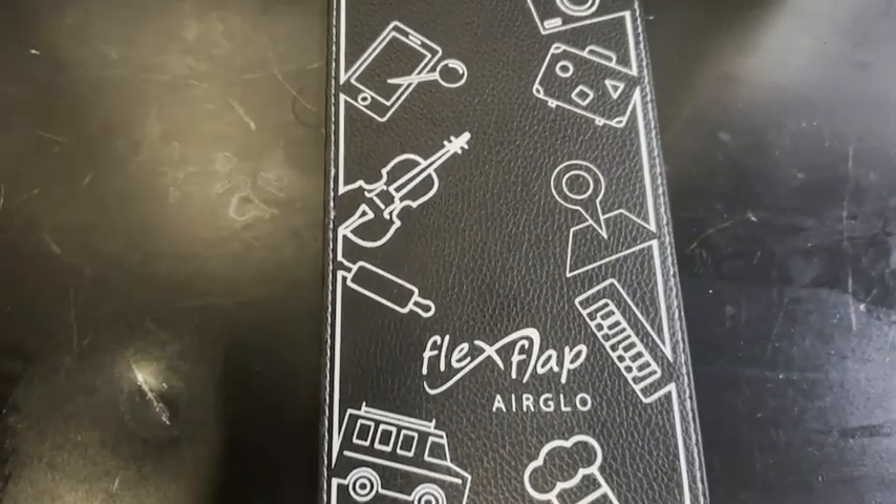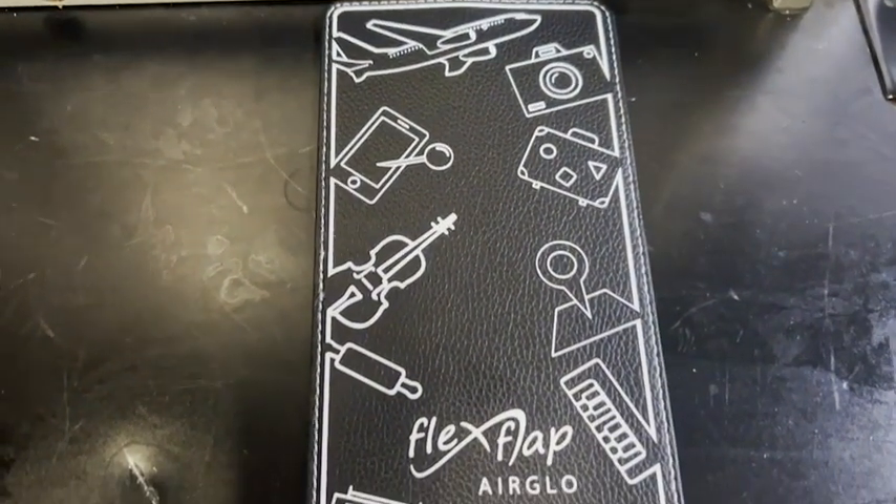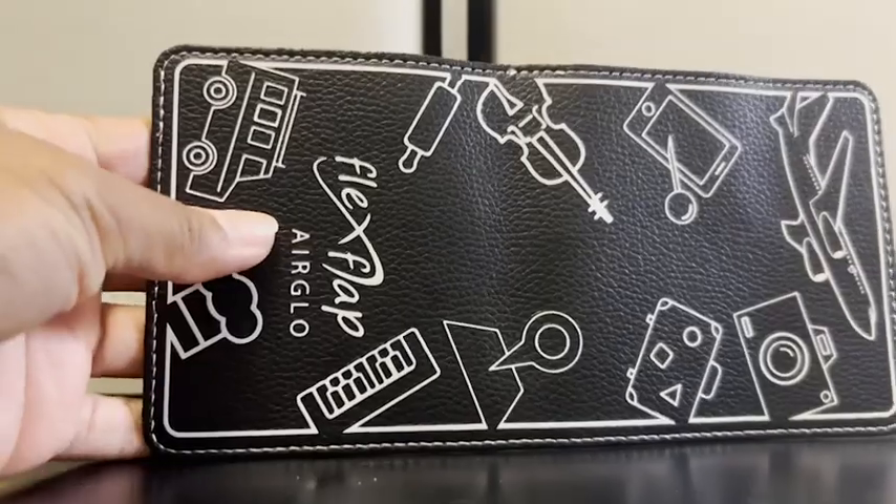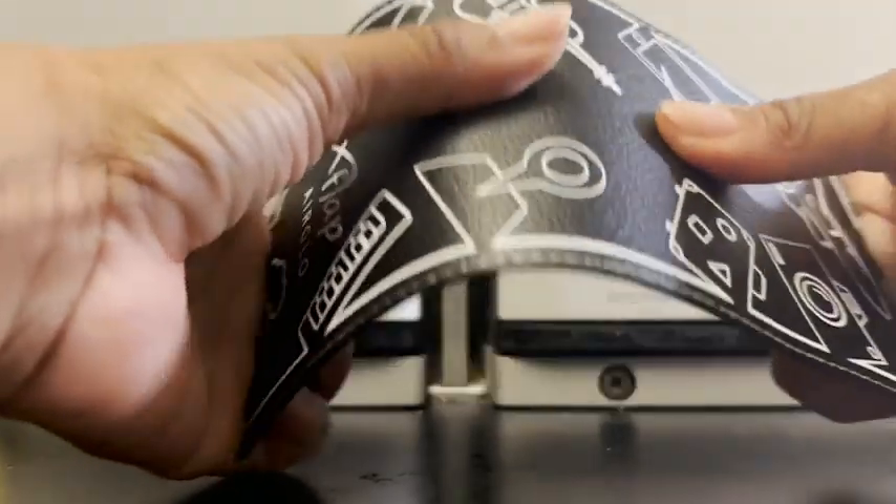Hi everyone, my name is Shayna from WTI, and this needs to be in your travel bag. This is the Flying Flex Flap by Airglow. This is definitely an essential for flying.